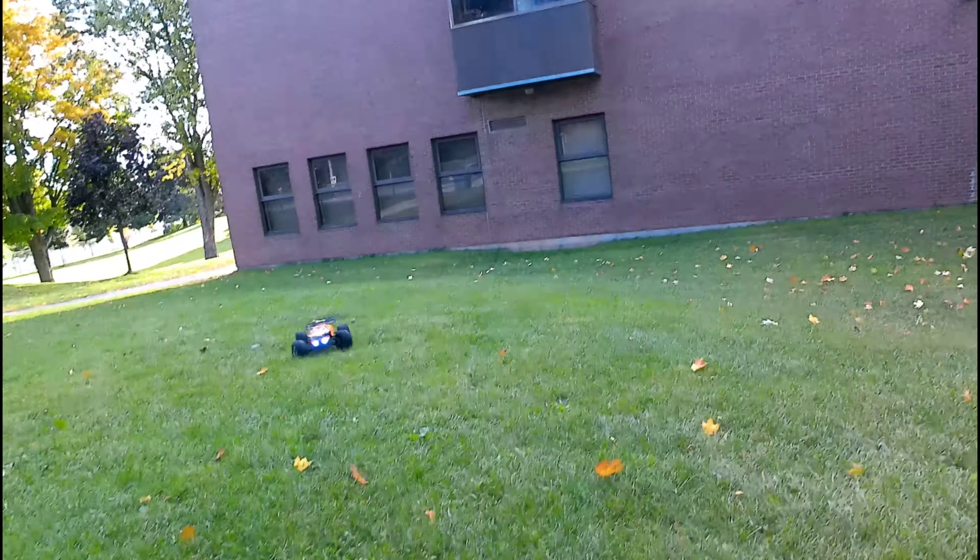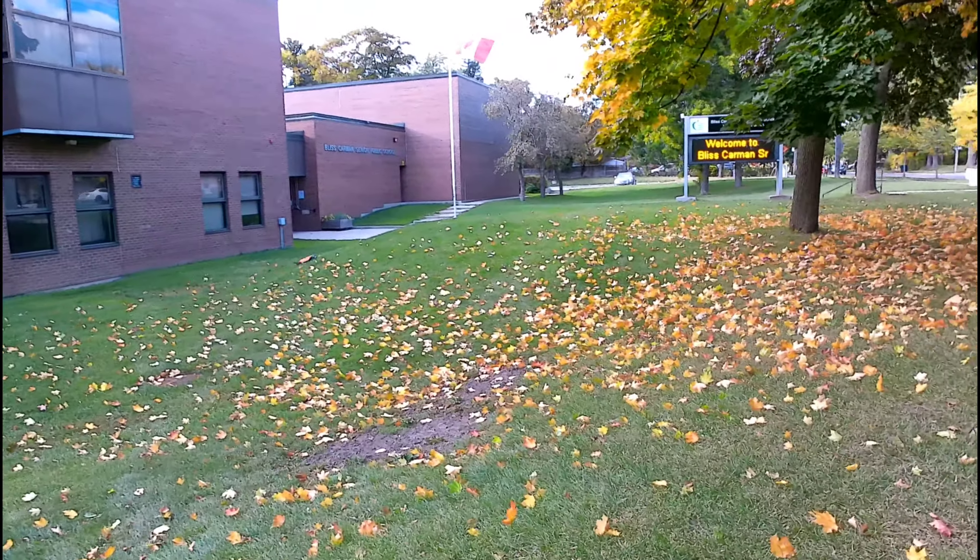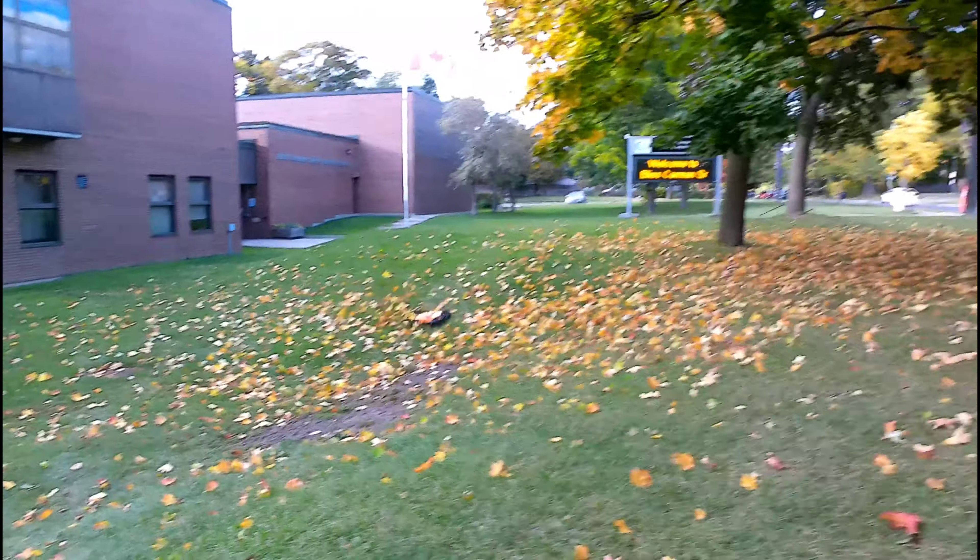All right guys, let's do this thing. I love this thing guys, check it out, it's eating through that grass.